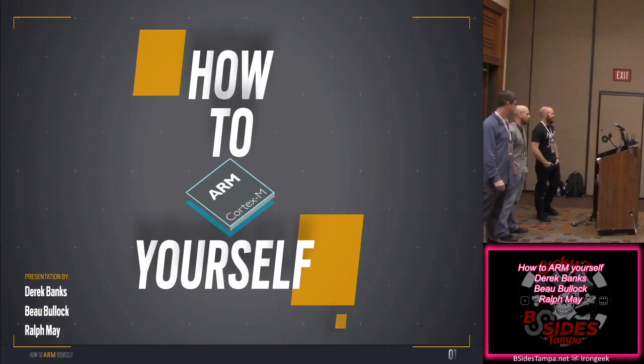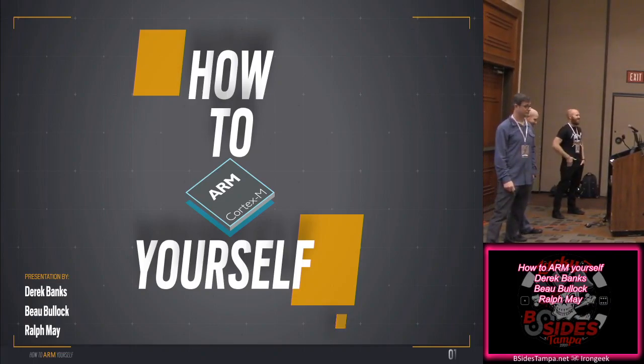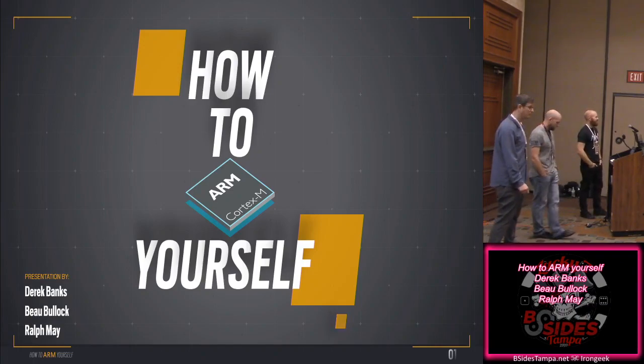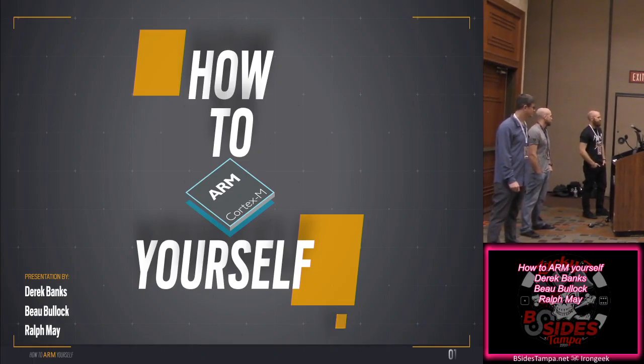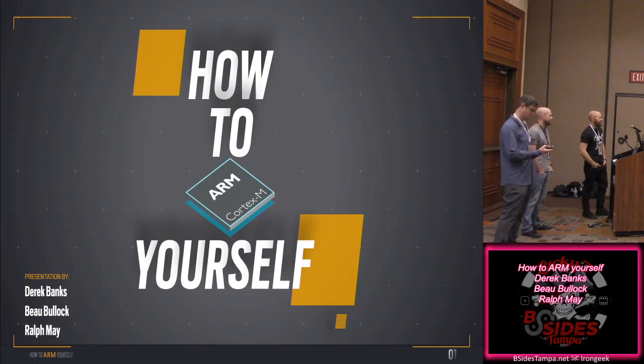Let me go ahead and introduce them. First we've got Bo Bollock — he's a security analyst and pen tester. He's been with Black Hills Information Security since 2014, and has a multitude of security certifications from A to Z.